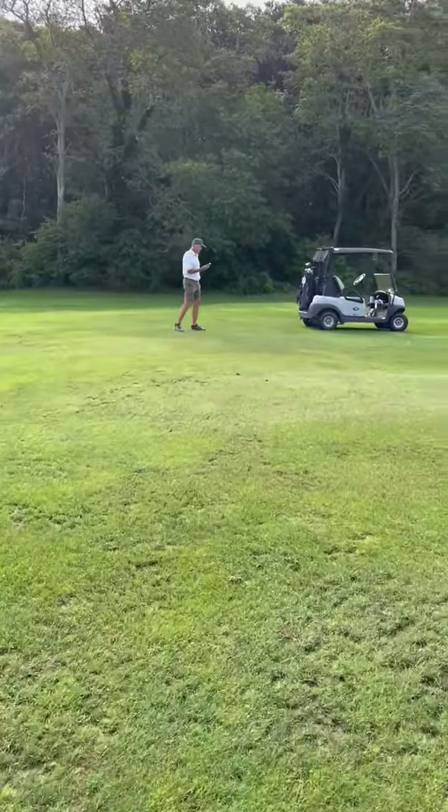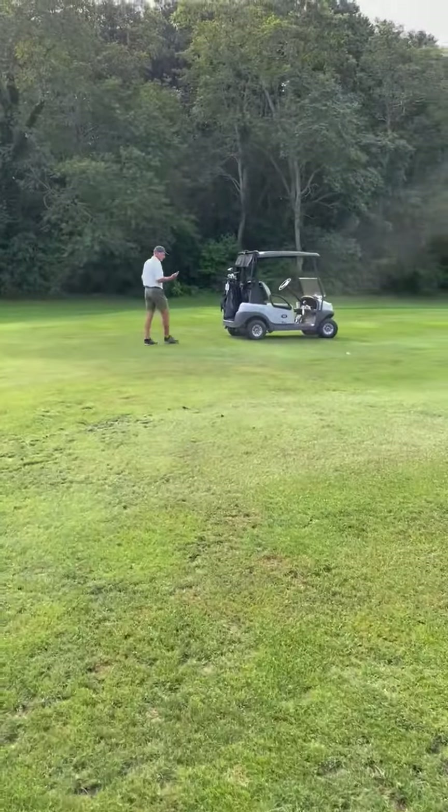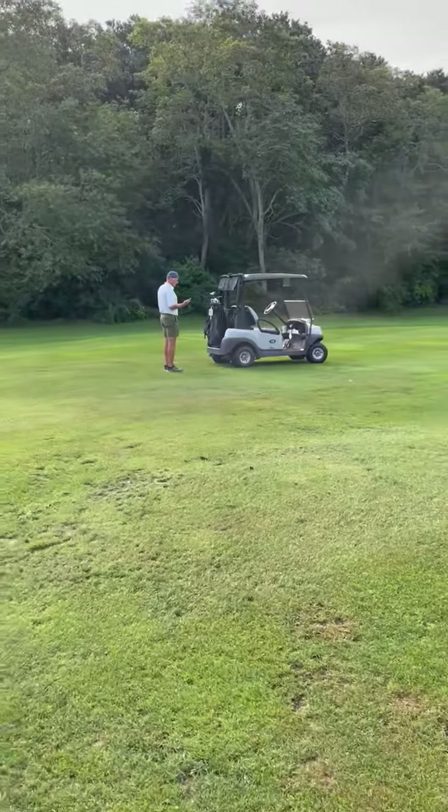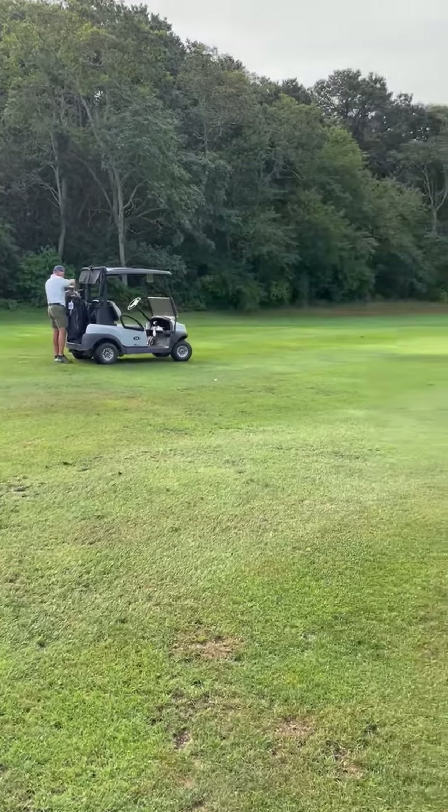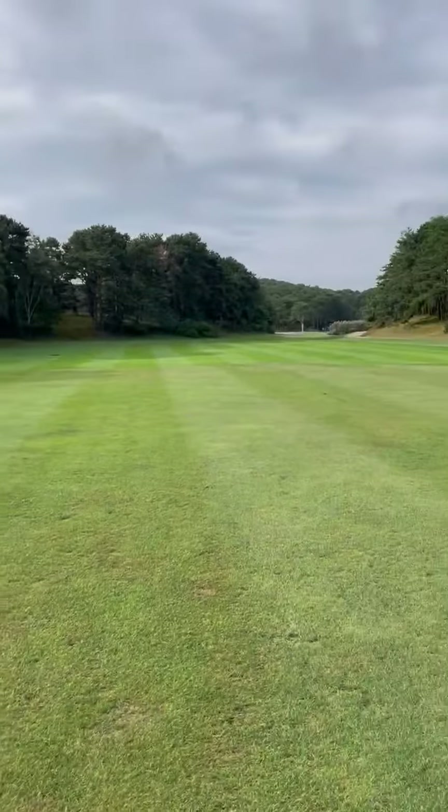160 to the middle. All right, we'll have you hit first. I'll go with an 8-iron. All right.